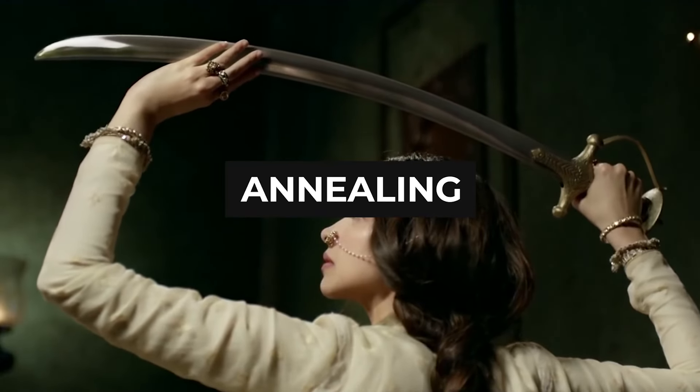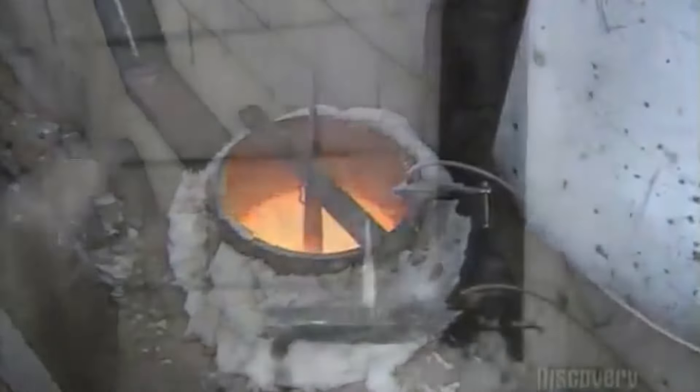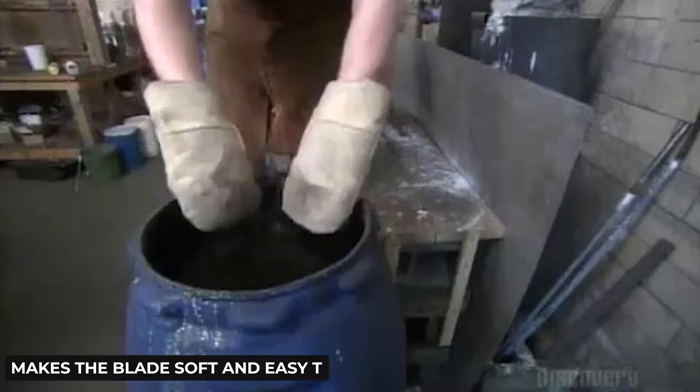Step 3: Annealing. Annealing is the last step before the blade is sharpened. On the surface, annealing looks very similar to normalization — the blade is heated to a high temperature and cooled very slowly. Usually, an insulating material is also used so the blade cools even slower. Annealing gets rid of all the internal stresses created by forging and makes the blade soft and easy to sharpen. This step takes a day or two — the longer the annealing, the more stable the blade.